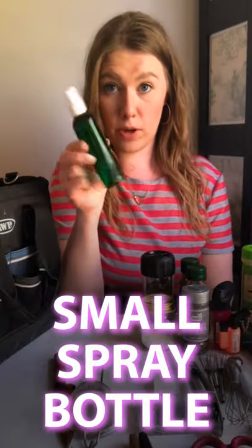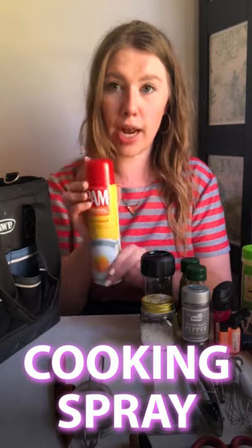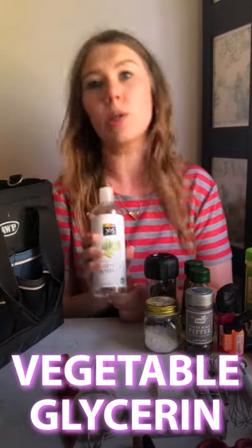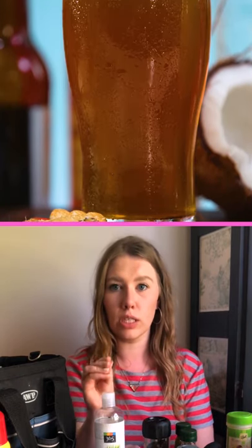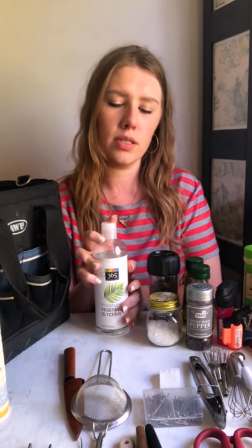A small empty spray bottle for things other than water. Pam — my cooking spray, my best friend. This is vegetable glycerin. I would mix vegetable glycerin with water and that spray creates really, really nice droplets. It also makes things shiny kind of like the clear corn syrup does. This is food-based, so it's also an edible product.